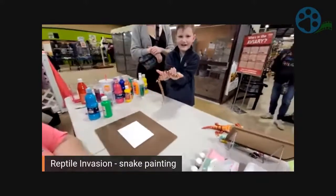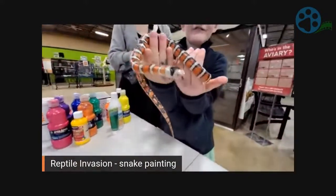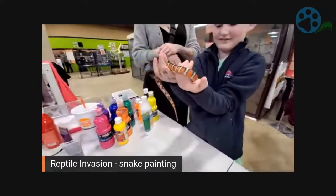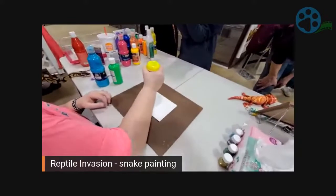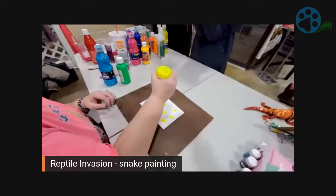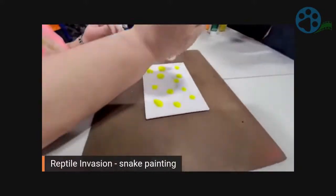We're here with Reptile Invasion, going to do a snake painting with Taco. Taco is an Arizona Mountain King Snake. Even I didn't like the first one, and it's okay not to like the first painting — that's why we just do it again, no big deal. We are partnering with Real-Time Animal Rescue and we're going to be streaming on YouTube and Facebook, so please check it out, subscribe, follow. We're going to get the paint down here so Taco can make his masterpiece.